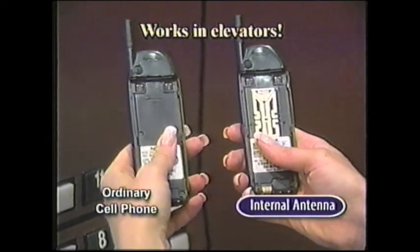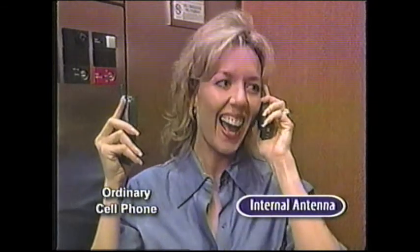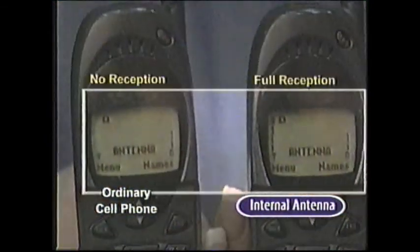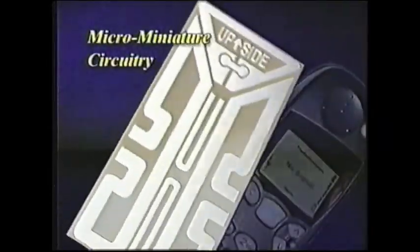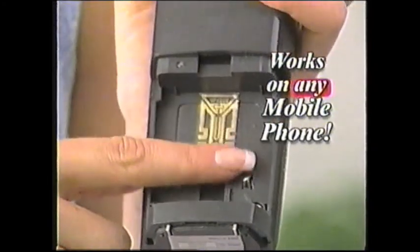We put it to the ultimate test in an elevator. The ordinary cell phone doesn't work, but the Internal Antenna cell phone works perfectly clear. Amazing! The secret is its micro-miniature circuitry that gives you better reception and distortion-free sound for super clear hearing. Best of all, it works on any mobile phone — it's a must for every member of the family.